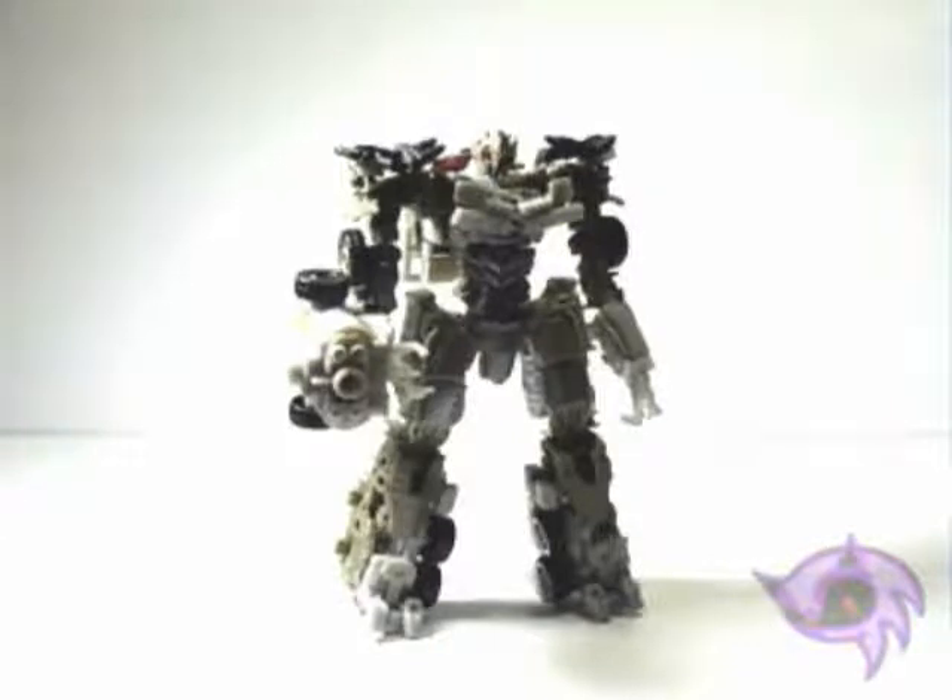That is the end of the review for Transformers Dark of the Moon Voyager Class Megatron. If you enjoyed this video, please rate, comment, and subscribe to RedisPowered videos on YouTube. Until the next video review — which might be a good one, since I've been going from least best to greatest during this whole Decepticon week — who could possibly be better than Megatron? You'll just have to wait and see. This is RedisPowered slash Sonic Ranger signing out. Thank you very much for watching.